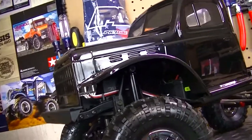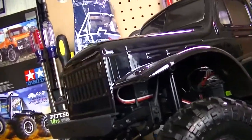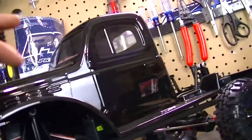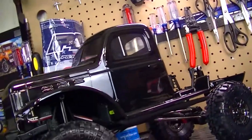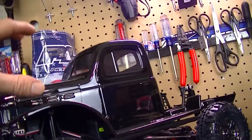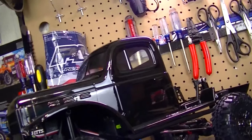It definitely shows a lot of detail of the body off from the grill, the little side vents on the side here, the hood and stuff like that. I am not done with the cab itself — I still want to scale it out, put the stickers on it and stuff like that.